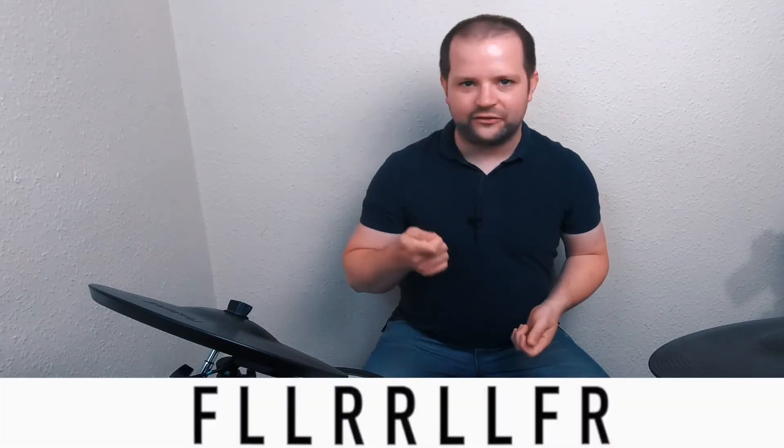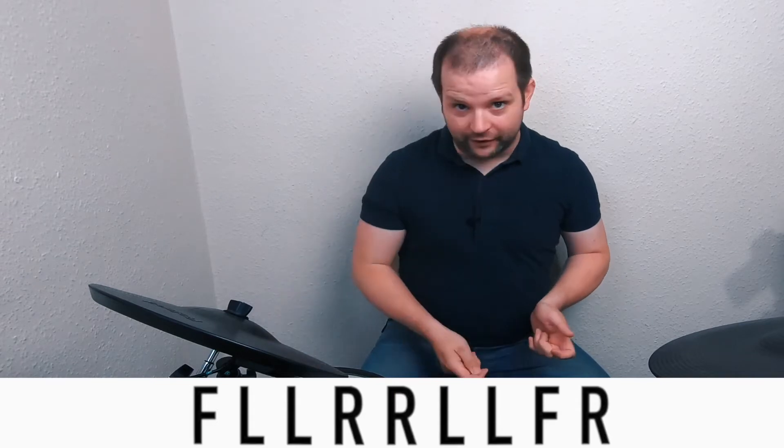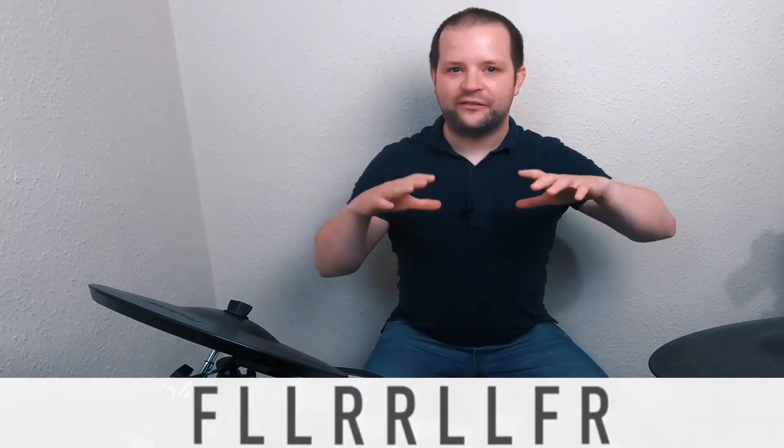Let's look at the main idea. It's comprised of 16th notes for the most part and it's three beats long. The pattern is: foot, left, left, right, right, left, left, foot, right. It's an awful lot of lefts and rights and feet. Lefties, swap that round.